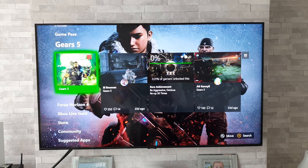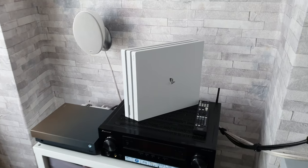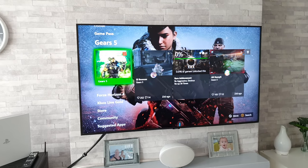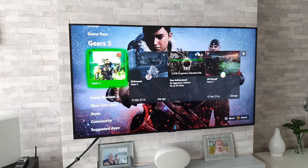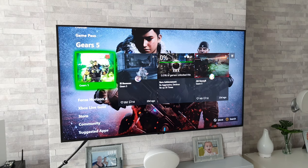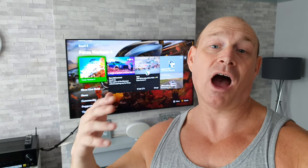Don't worry if you're not an Xbox fan — I've already made a gaming test video with the PS4 Pro and the Q60T, so I'll leave a link in the description and hopefully a pop-up will come up that you can click on. I've also got loads of other content with QLEDs, OLEDs, the Xbox One X, the PlayStation 4 Pro, and some of the latest games like The Last of Us Part 2 and Ghost of Tsushima.